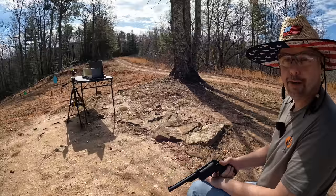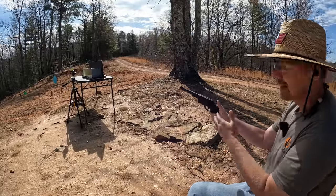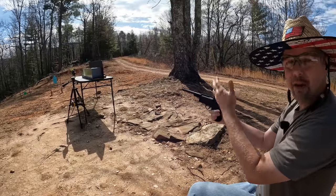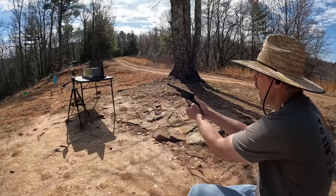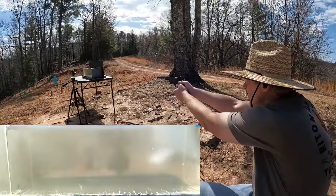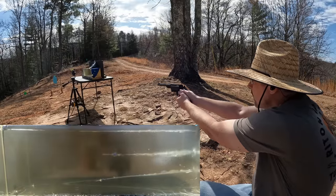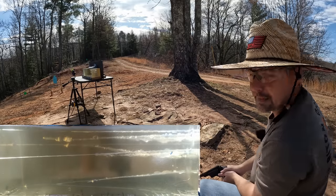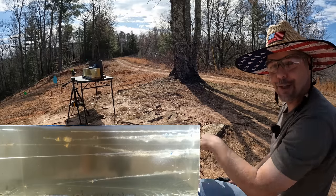Now it's gel test time. Back up at six feet, I'm going to put two rounds into the gel. This time I'll do both shots single-action to take my error out of it and make sure I don't miss the gel. The cloth barrier didn't seem to really care — it barely slowed things down. Let's go check out what we got.